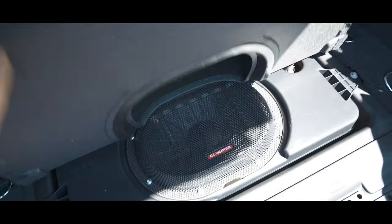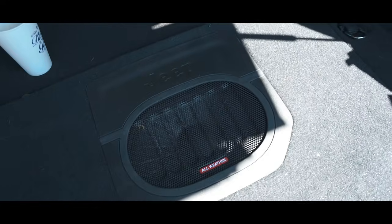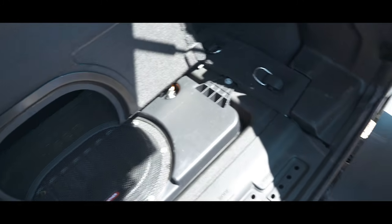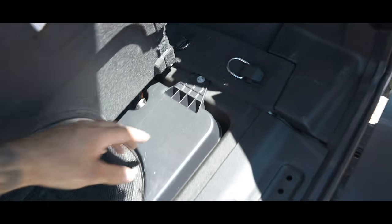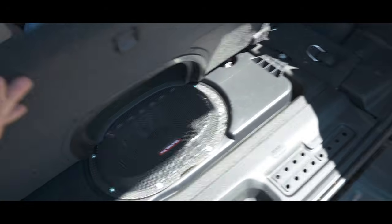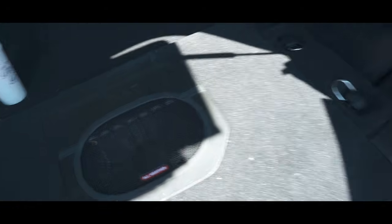This one has the sound package, so it's got a subwoofer in the back — it is an all-weather subwoofer, so if you get it wet it's not a problem. It's also removable: it's just a small plastic enclosure, and if you remove it you get more storage area if you're going out of town and don't need the subwoofer.